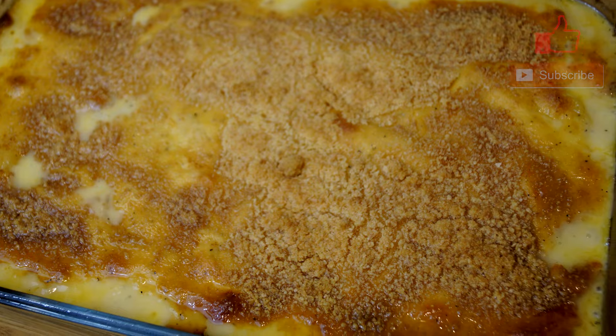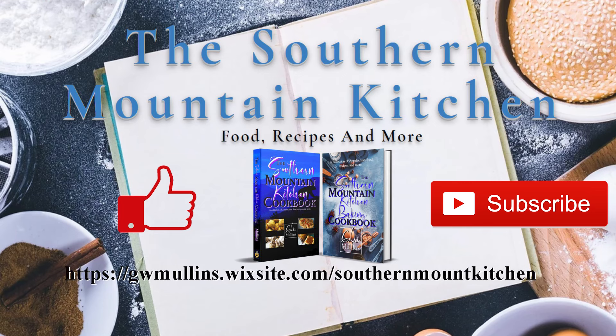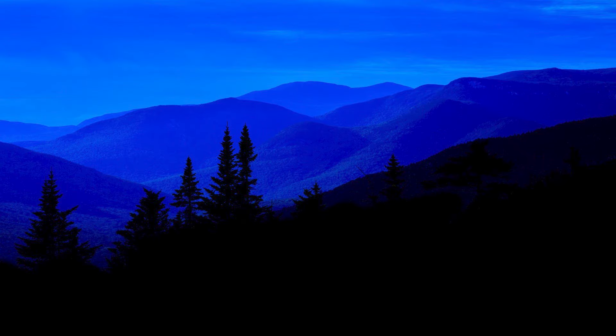I hope you liked this video, and if you did please like and subscribe. Check out the Southern Mountain Kitchen website where you can get a free recipe, and check out the cookbooks available — you can order at a discounted price cheaper than Amazon, with shipping also cheaper than Amazon. I hope you have a great day.